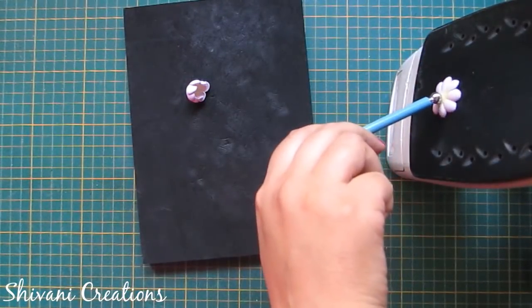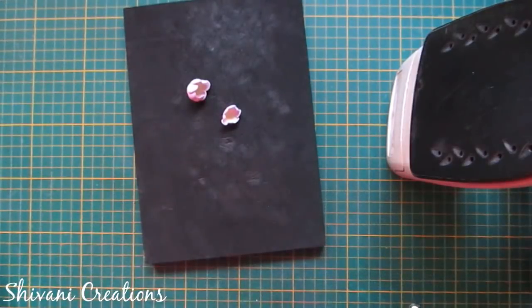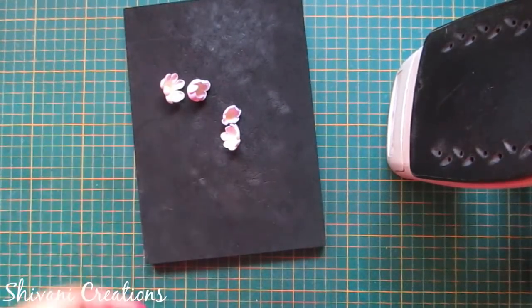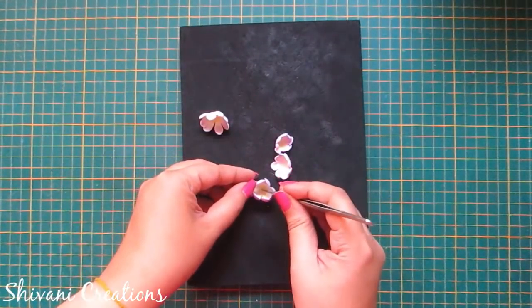On the foam pad I have created two small and two large flowers. Now I am taking the tweezer and making the center hole in the flower.